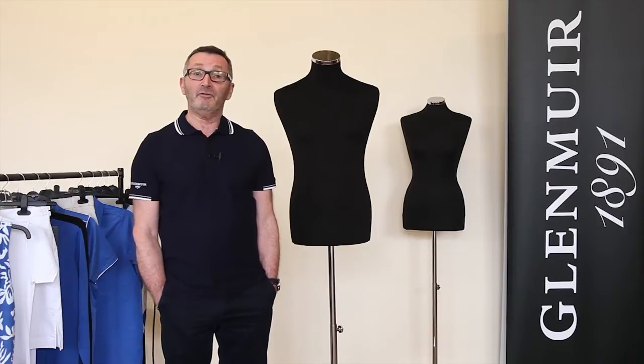Hi, I'm Colin Lipsy. I'm here at Glenmure to show you how to dress a mannequin. I'm going to show you how to dress a male mannequin, a female mannequin, and to show you how to group a mannequin in either a window display or in store.